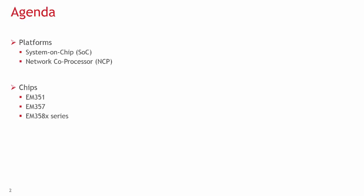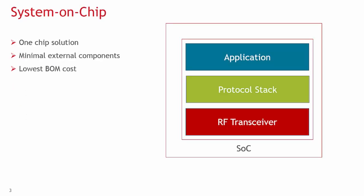Let's take a look at the SOC platform first. Our SOC is a one-chip solution that uses our protocol stack and application framework. This unified approach offers a highly integrated system with minimal external components. The RF transceiver is an integrated peripheral designed into the chip silicon.